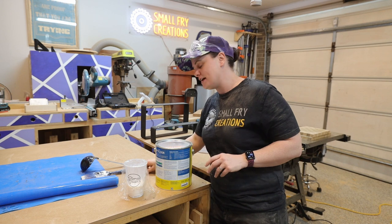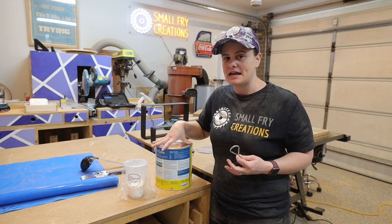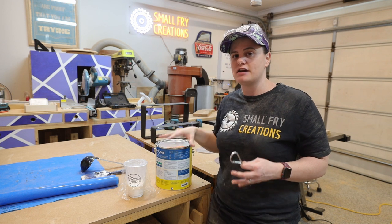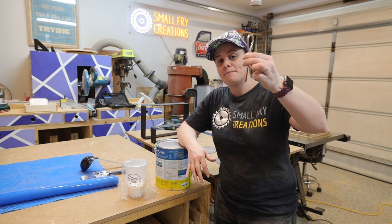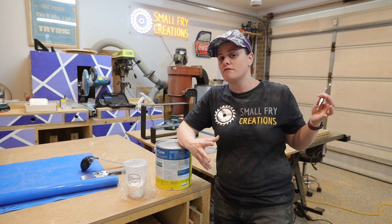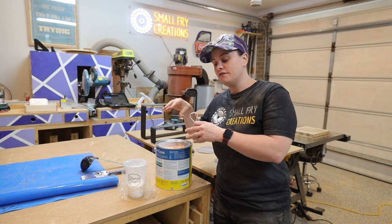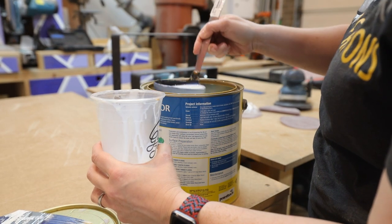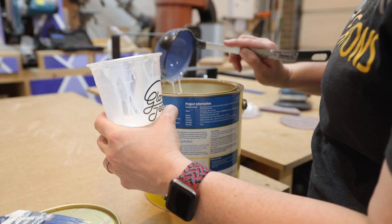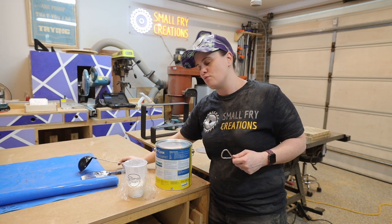A couple of tips for your paint tin: instead of using a flat head screwdriver to open it, I recommend picking up a paint tin opener from Bunnings - I think they're like 60 cents. It does a much better job and saves the lid so you can create a nice seal and not ruin half a can of finish. Also, when transferring finish from the tin to the cup, use a ladle - if you pour it in, finish will sit in the lip where the lid sits, dry out over time, and then you can't get the lid on again.